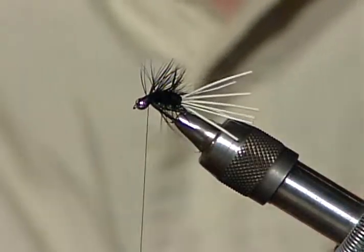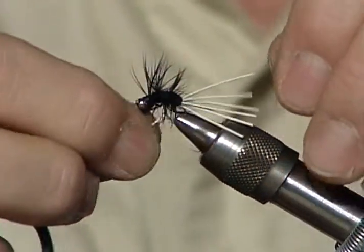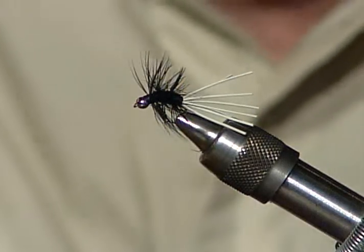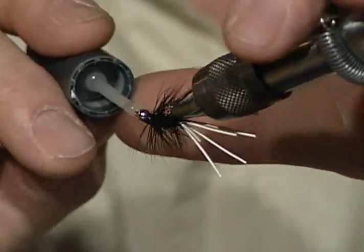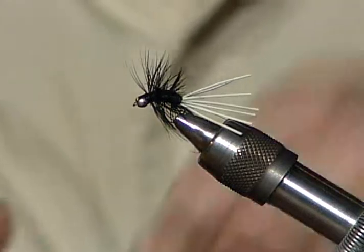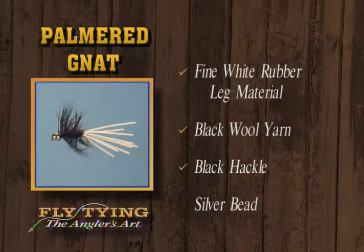Build just a little head behind that silver bead. When you fish that fly, you'd want to let it sink and then strip it in short strips to make those legs work. It's going to dive pretty well with that silver bead on it. I like the bead near the front because when you strip it, you get a wiggly up-and-down motion, and with those rear legs kicking on the way down it'll be great. You could tie it with all black legs or any color combination, a gold bead or a silver bead. That's definitely a panfish fly — black wool yarn, palmered black hackle, and a silver bead.